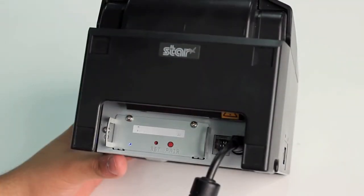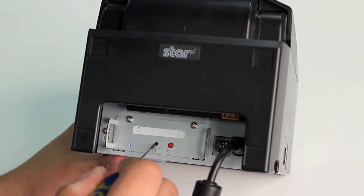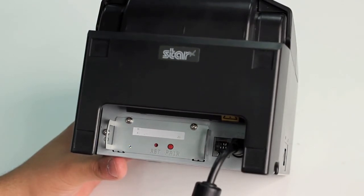To enable or disable the auto connect feature, hold down the reset button on the back of the printer for a few seconds. The printer will then reset itself and print out a confirmation page of the new setting.